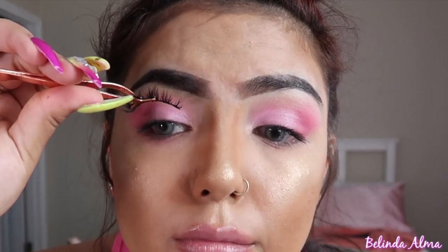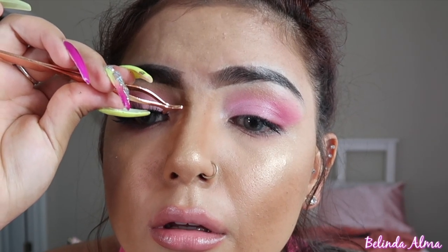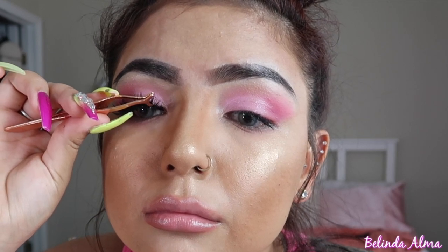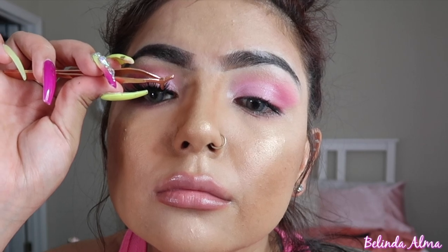Now that I have that on there, I just kind of dry it off a little so it's tacky. Then I'm just pushing it on there to make sure it's on there. Lashes make you look ten times better — ten times.